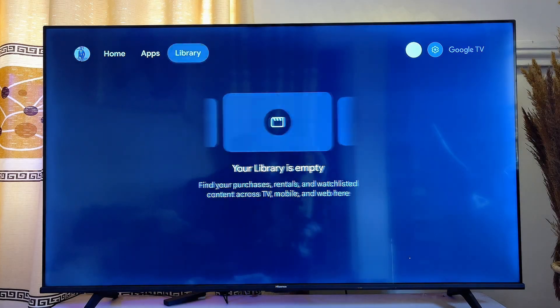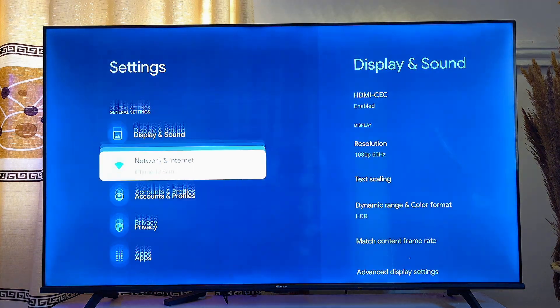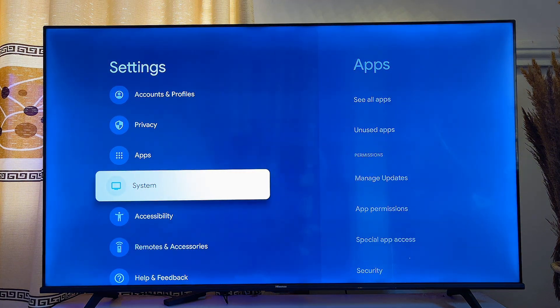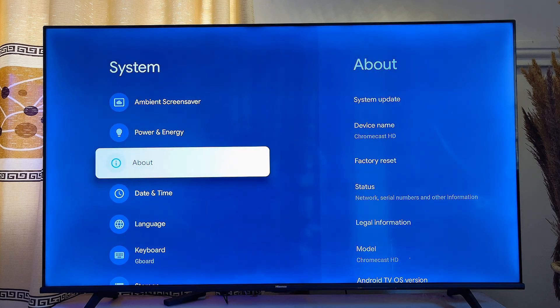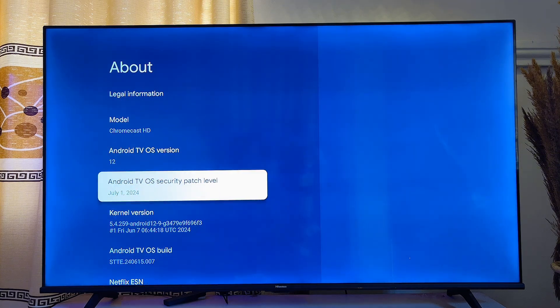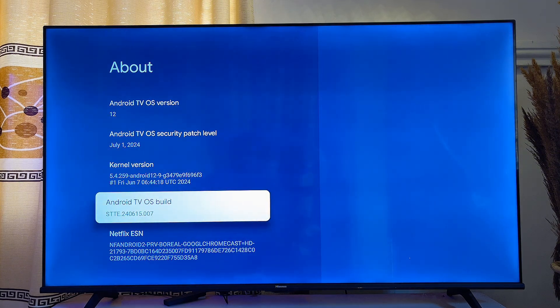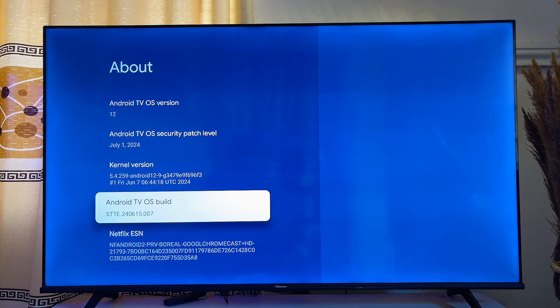First, head over to the settings of your Google TV and click on settings. Scroll down to System and click on it, then scroll down to About and click on it. Scroll down until you get to Android TV OS and click on the Android TV OS build seven times, which will enable the developer options so we can sideload the Google Chrome browser.